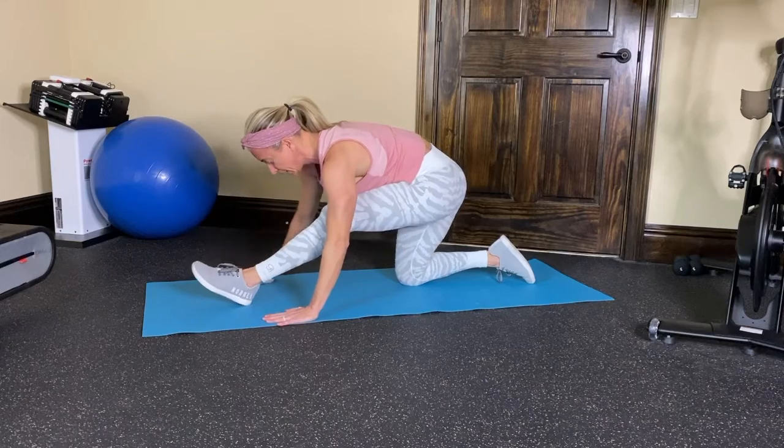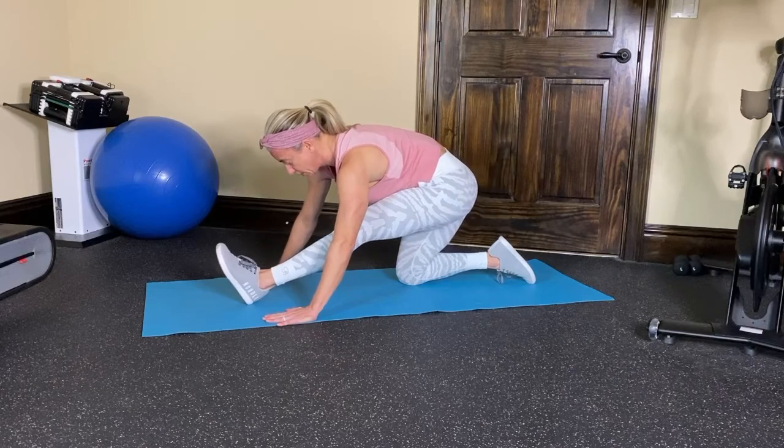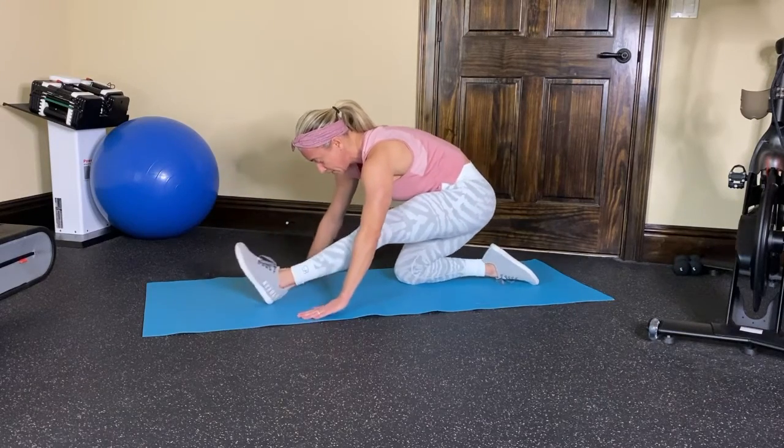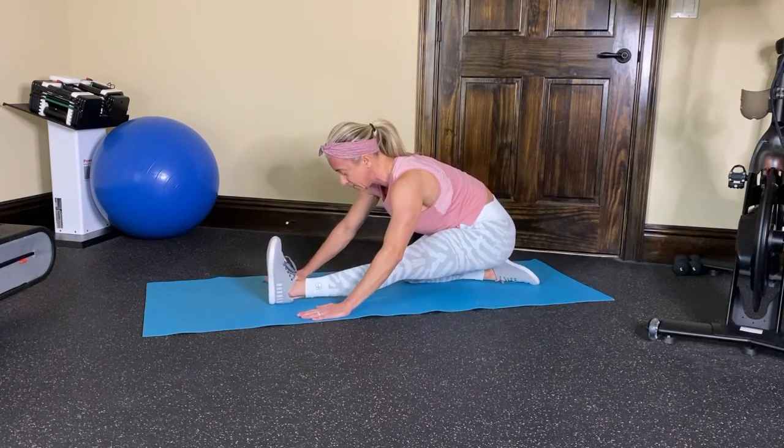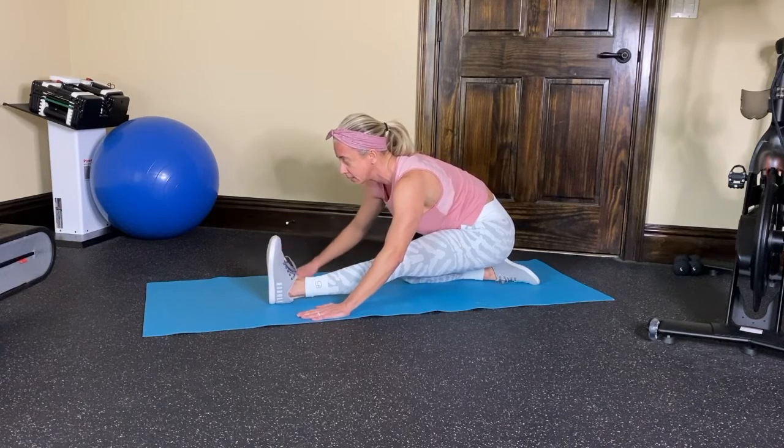We're going to work and stretch the hamstring here. Toe up, heel down — go as far as you're comfortable going. Eventually you might even be able to take it straight down. It really works the hamstring well. Keep the neck in line.